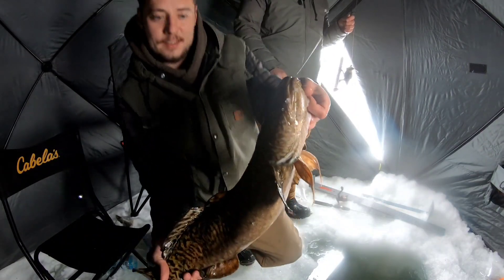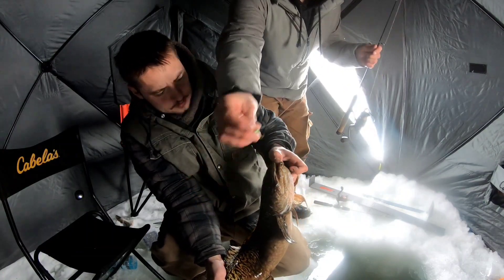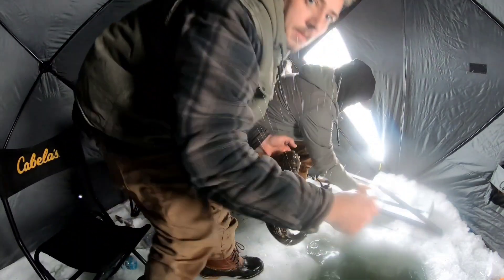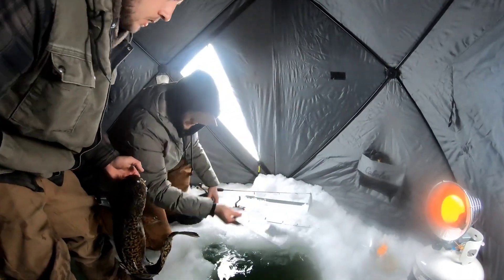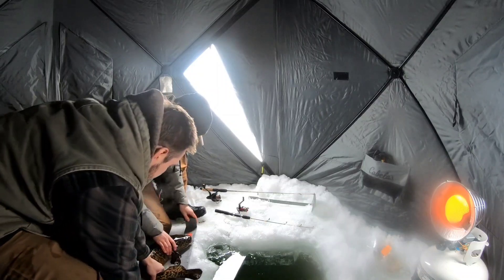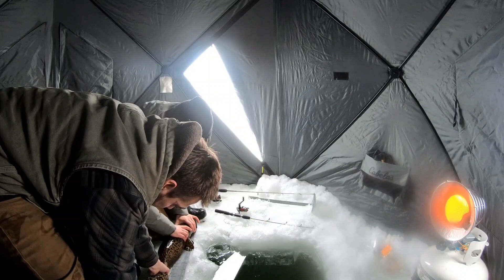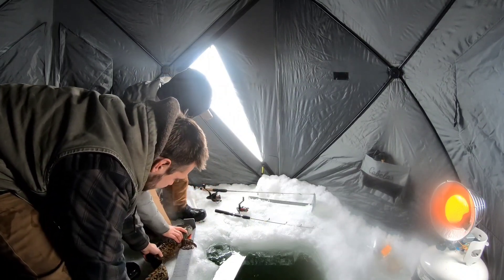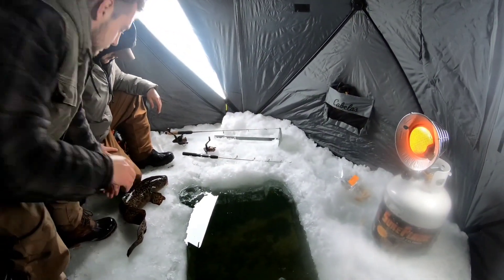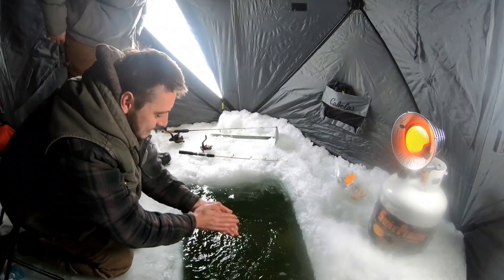That's a good eight pounder. We're using a two-tone green with orange on the top and light blue mixed in there. Let's get a measurement on him. Wet the board — if you can get him to lay flat, yeah, he never really wants to lay flat. I'll hold his head. He's about 28, 29 — if we can get him straight we'll call it 29. I'm gonna throw him back. Quick release on this guy — slide right out of your hands. There he goes. Beauty! My hand's frozen.